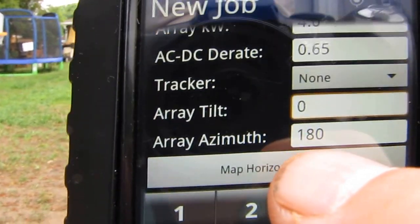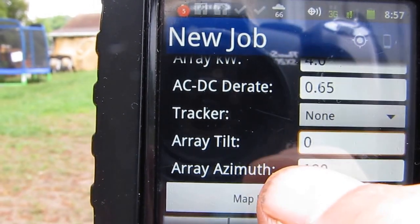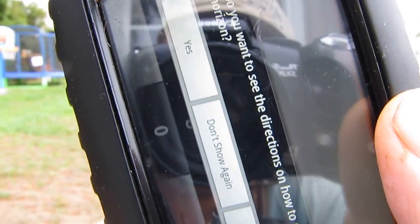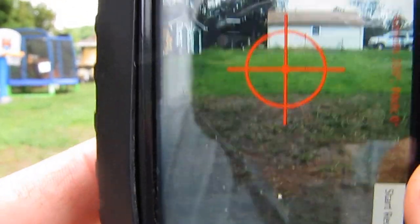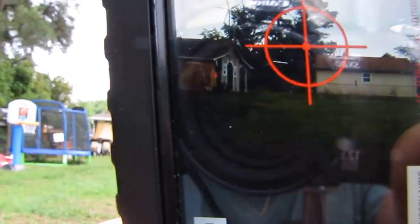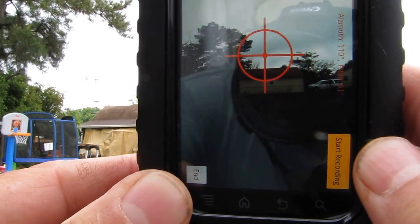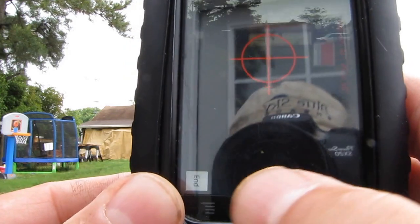Alright, now we'll go ahead and do Map Horizon and Save. This is easy — when you want to map the horizon, it uses the camera on the back of the phone. Map Horizon. You can see the directions on screen. So right now we're going to map the horizon. Okay, you can see — we've got one big tree right there. Y'all see this? Okay, end.